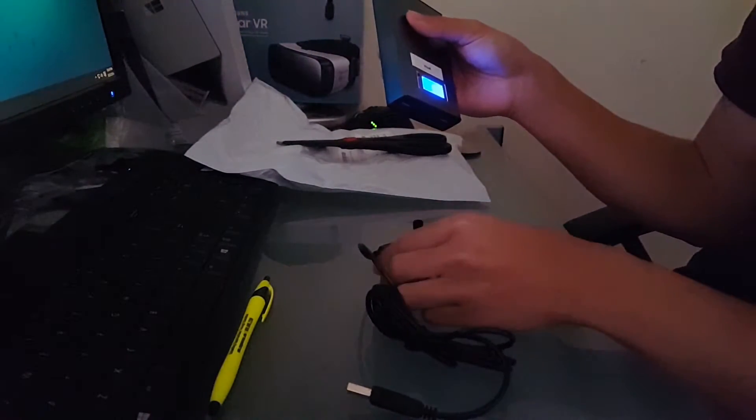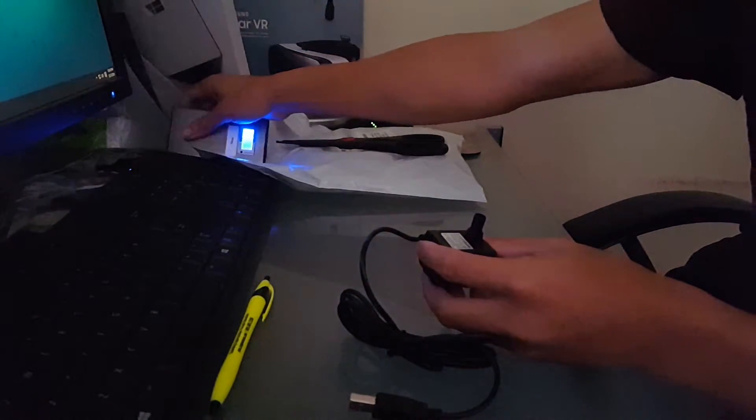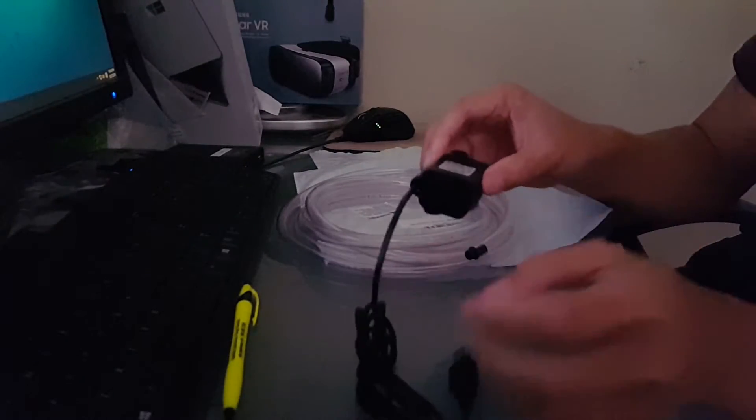We'll test that out later. Also we got our vinyl tubing — this is actually a food grade one, about 10 feet long, so we won't run out of tube anytime soon. I'm not gonna be cutting that much.